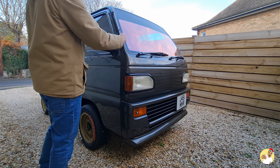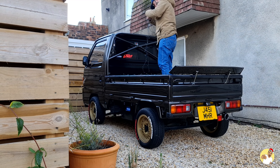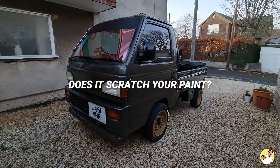Time to give myself hypothermia again this year. Now the OGs of the channel might remember that I've done this not once but twice before. The difference is this year I'm going to be fitting the lights onto the supervan, so it's going to look cool as well.